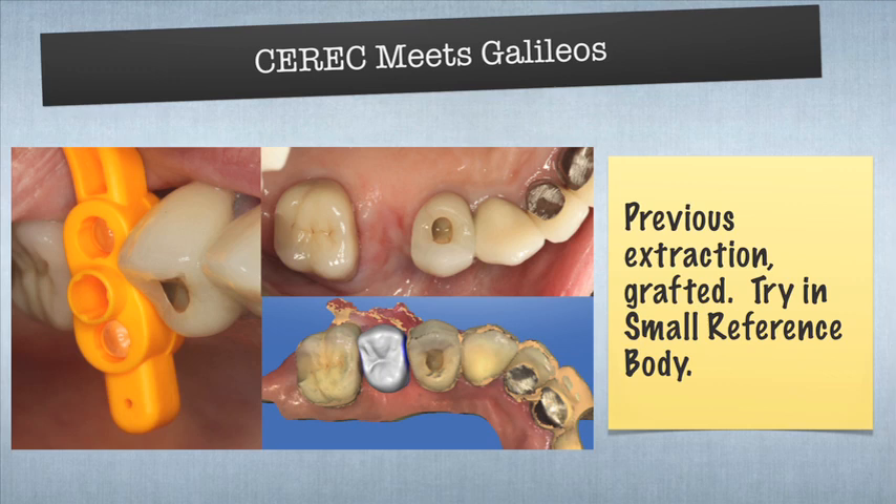So over here we have a case. Patient came in, she had a tooth that had an endodontic lesion, previous endo, really big lesion. I recommended the patient take the tooth out. She wanted to save it. She went to an endodontist, had an apico, lasted about two years, and the tooth re-abscessed. So we extracted the tooth, we cleaned out the area, we flapped it, we placed DFDBA — which is Demineralized Freeze-Dried Bone Aggregate, a human cadaver bone — placed a membrane, and let it heal. Saw the patient about three months later to go ahead and start the process.